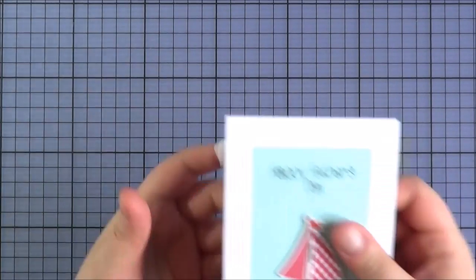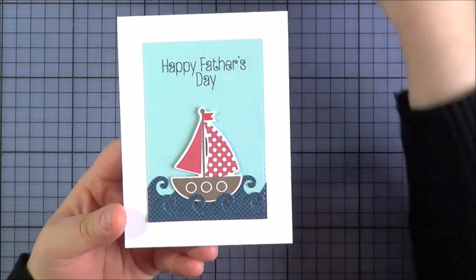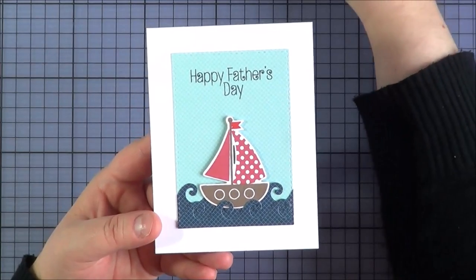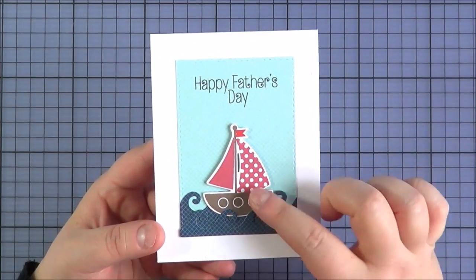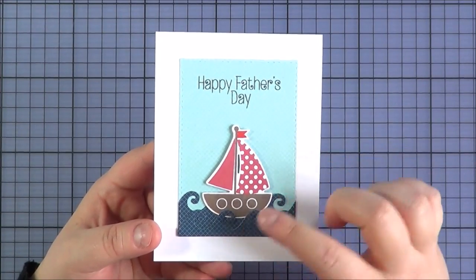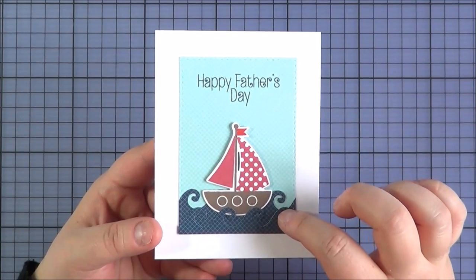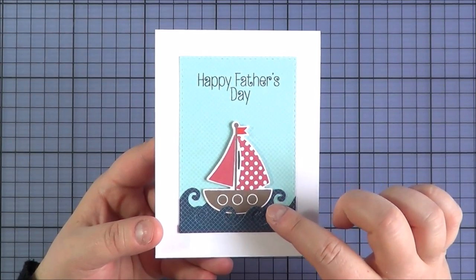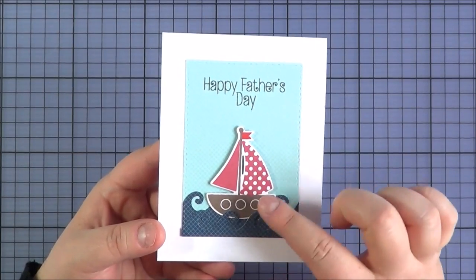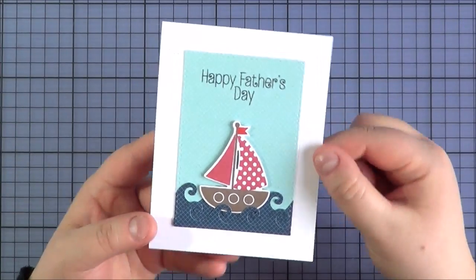The card I made using that set I kept really simple. I used the Wave die which has already been released, cut it twice and popped the boat in behind with a little bit of foam tape. For this one I did it the opposite way — die cutting before stamping — just to make sure that because the elements are separate I could stamp them all where they should be. Then I stamped the sentiment at the top as well.